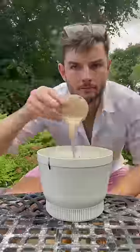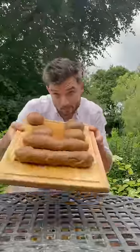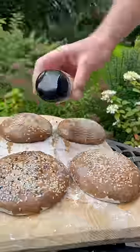I made a bread bun with a gravy base by tipping beef stock into flour with yeast, processing it into a dough, letting it rise, then cutting and balling it up. After it doubled in size, I added egg wash and sesame seeds, baked it until steaming, and finished it with a brush of butter.